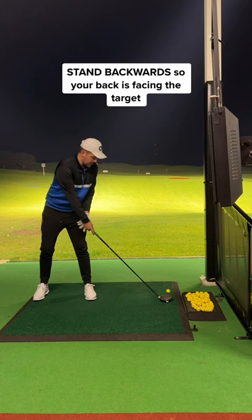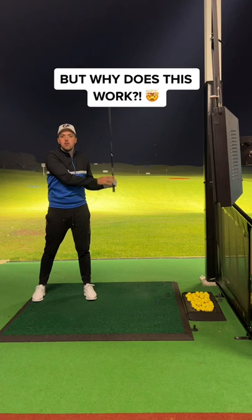Stand backwards so your back is facing the target, and simply hit the ball. Watch how you can't slice the golf ball.